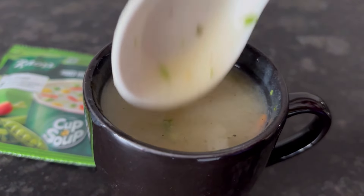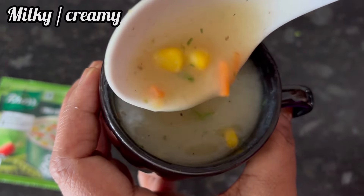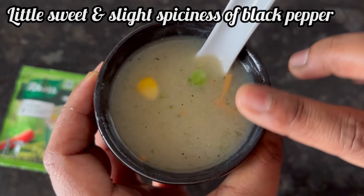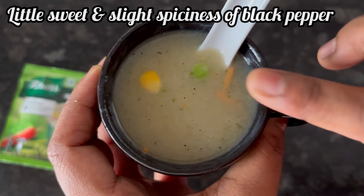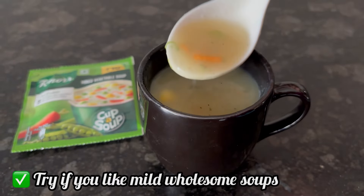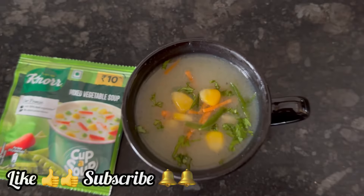Make the soup and drink it hot. Overall, the soup has a mild taste — it is milky, creamy, a little bit sweet, and slightly spicy due to added black pepper. Good to try if you like such mild flavor creamy soups. If the video is useful, please like and subscribe. Thank you.